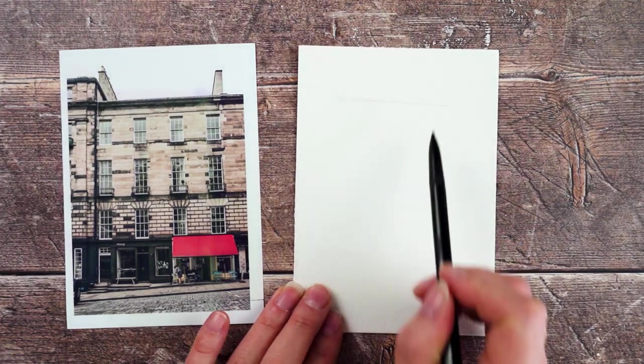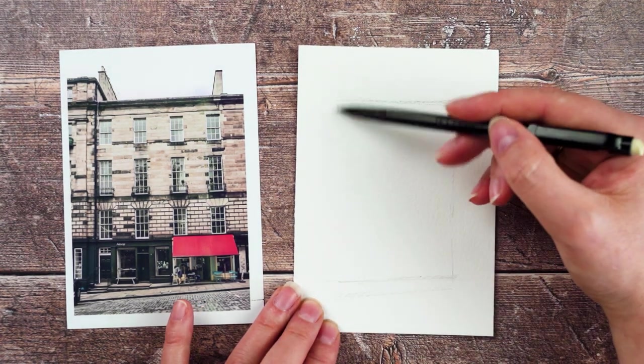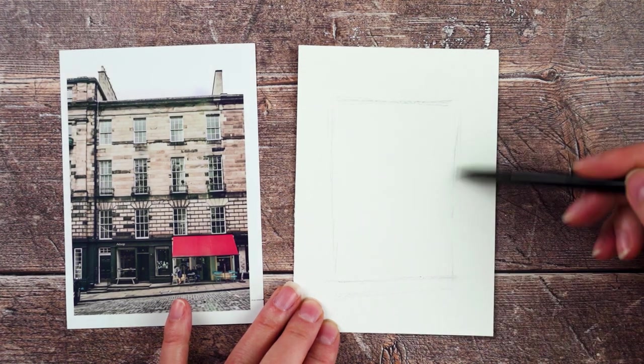Hi, this is Lou, welcome to my channel, and today I've got another line and wash video. So I put one up earlier this week, and a lot of you seem to really enjoy it, so I thought I'd do another one.